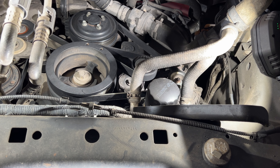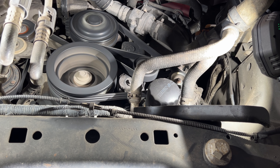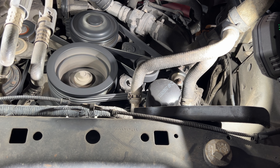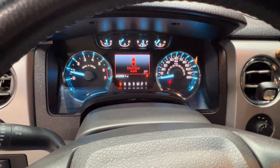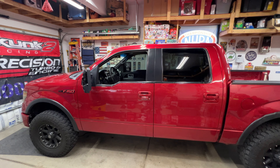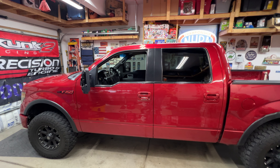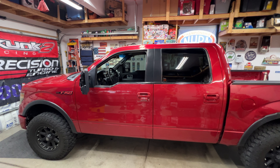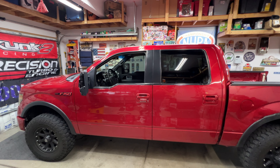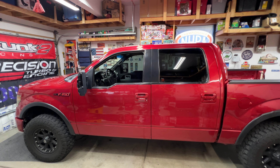Go ahead and start it to make sure everything is good. As you can see, that's spinning with no issues, so we're good. Go ahead and shut it off. That's going to wrap up the video — this was a 2011 Ford F-150 with a 5.0. We replaced the main serpentine belt for the alternator and water pump. It seriously takes maybe five to ten minutes at the most — really simple to do on these trucks. Hopefully this video helps you out. If it does, subscribe to my channel, check out my other videos, and I'll see you in the next one.